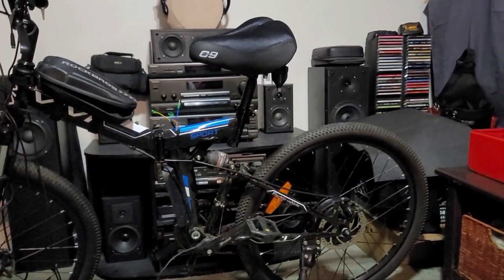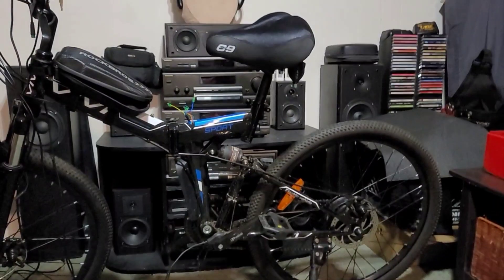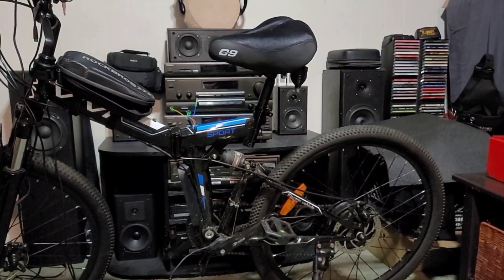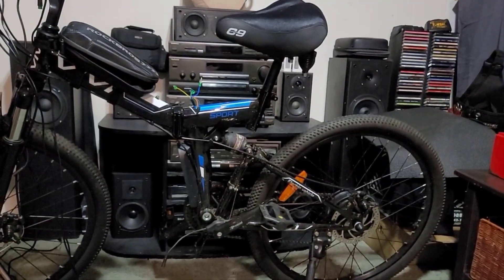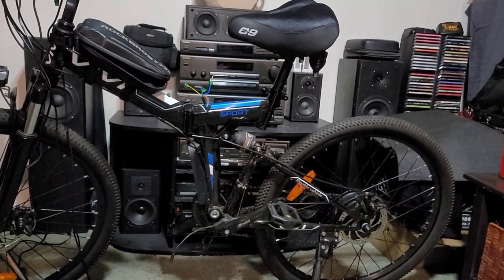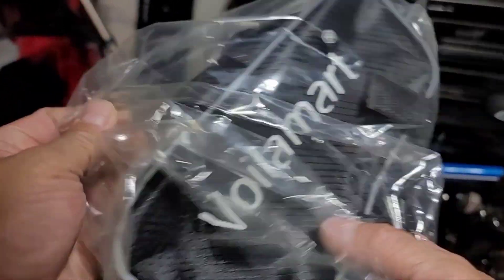I always have a brain freeze when I'm trying to think of the name or term for those bikes, and as it never fails I'm having brain freeze now. I'll remember as soon as I stop filming. Anyway — what is this? A little bag for the motor.